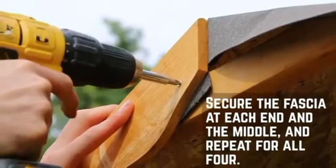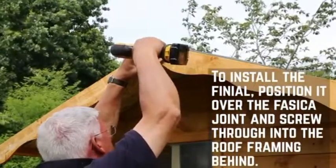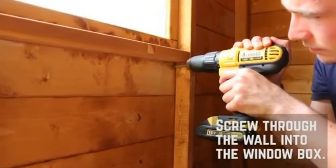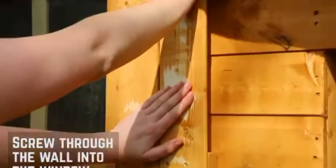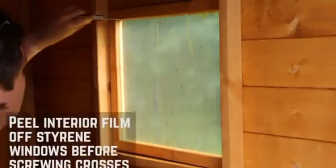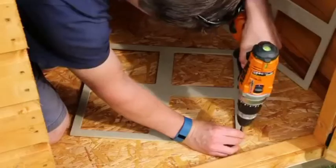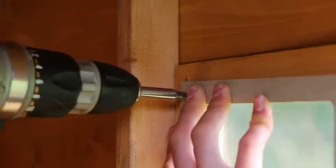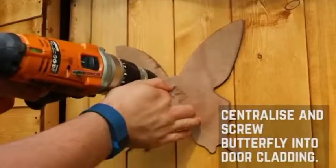You can now fix the fascias to the playhouse using 40mm screws. Attach the finials using 50mm screws. Attach the window boxes by screwing through the door gable into the window box using 30mm screws, and fix the window shutters in the same method. On the inside of the door opening, secure the ply triangle doorstop to the bottom left corner. Use a sharp knife to score around the window edge, removing the plastic coating before screwing the window crosses in place. Position the window frame crosses inside each window and fix in place in the corners with 20mm screws. Position the door handle and screw through into the frame. Finally, fix the butterfly onto the door using 10mm screws.